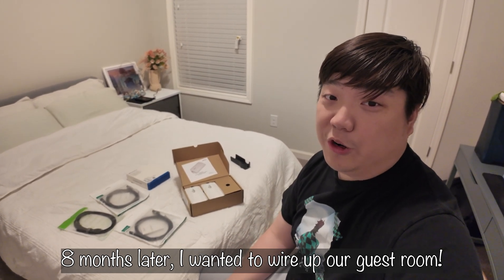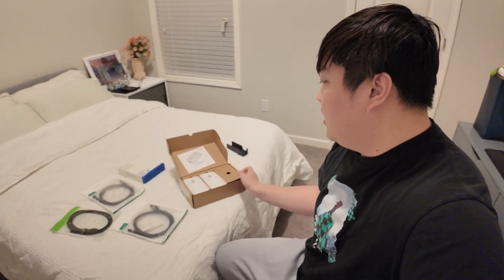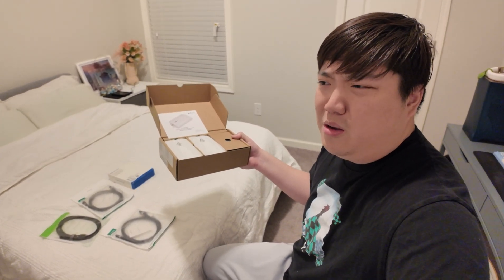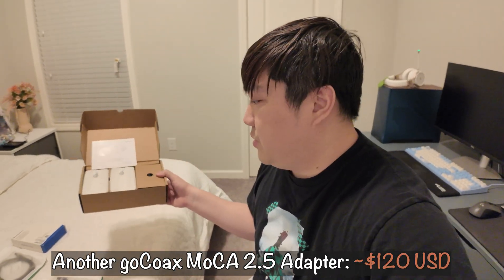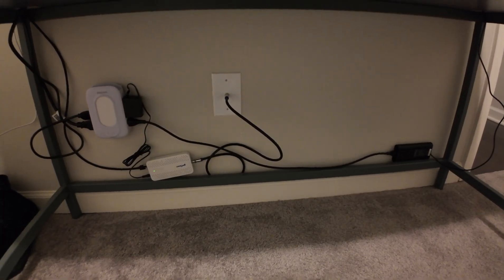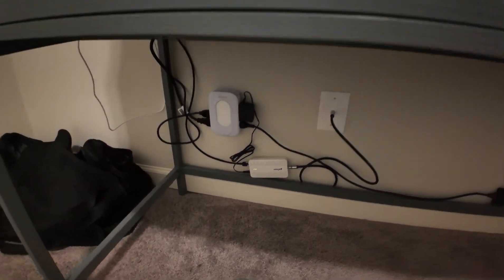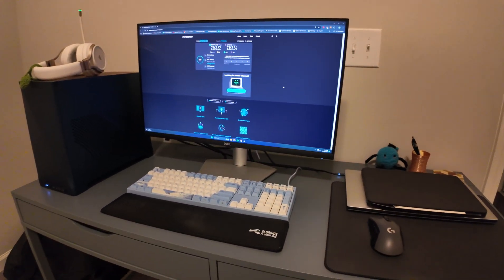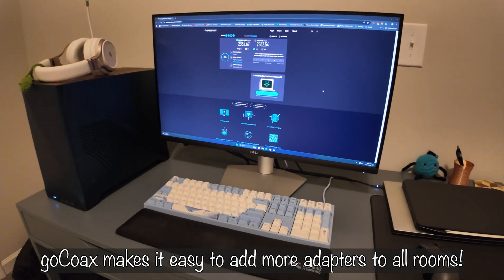This is a final update from several months later. I've been using the coax adapters for about seven to eight months and I really like them. I decided to get two more — one for the guest room PC, which is Sarah's PC, and one for the hobby room down the hall — to wire up the entire house on Ethernet. Installing now: coax cable into the adapter, up to Sarah's PC, and we're getting almost 2.5 gigabit speeds.